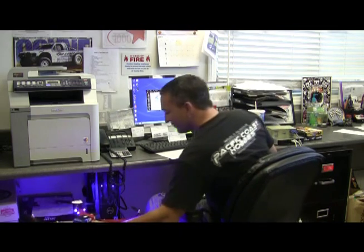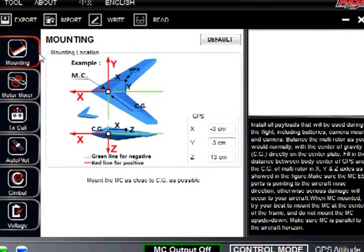Let's go over some of the setup. Since last time we spoke we had version 1.2 and it jumped up to 1.6. Right here on mounting, you can see there is a new area where you go ahead and put your settings for your GPS. I put down for X negative 3, negative 3 for Y, and for the Z axis I have 13 centimeters.